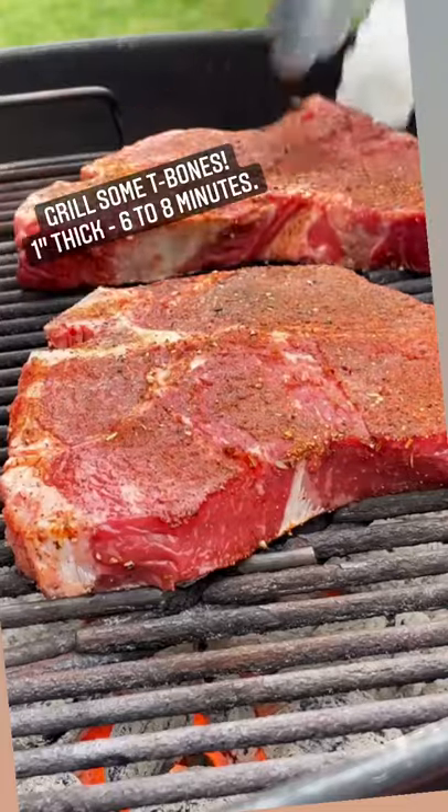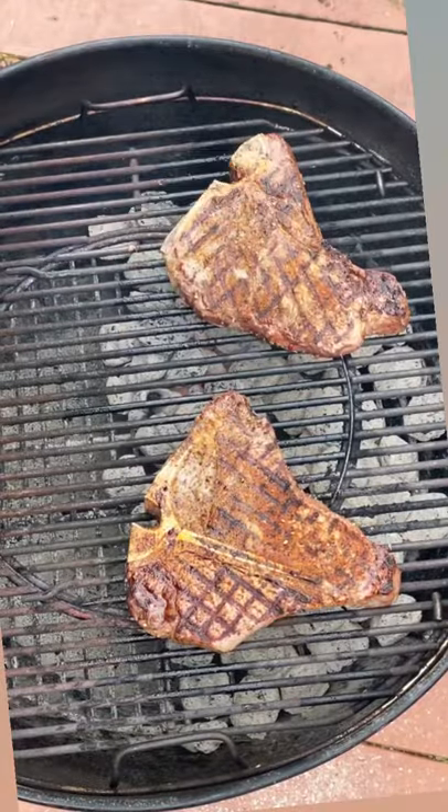Work those coals into a single layer, drop in the grate. We've got to eat — how about a couple of T-bones? Six to eight minutes for medium rare.